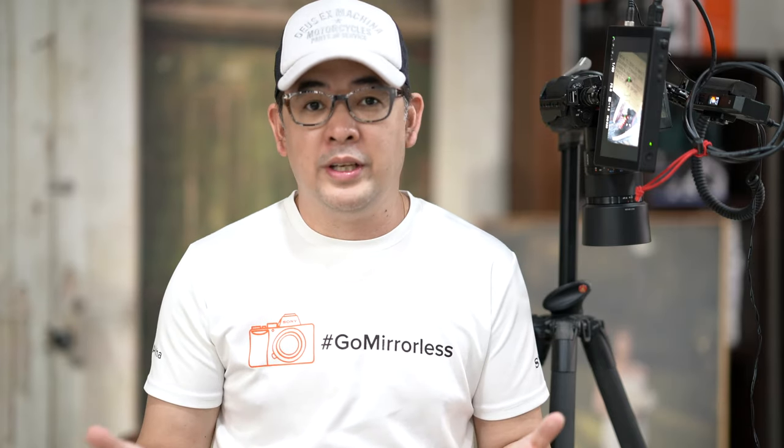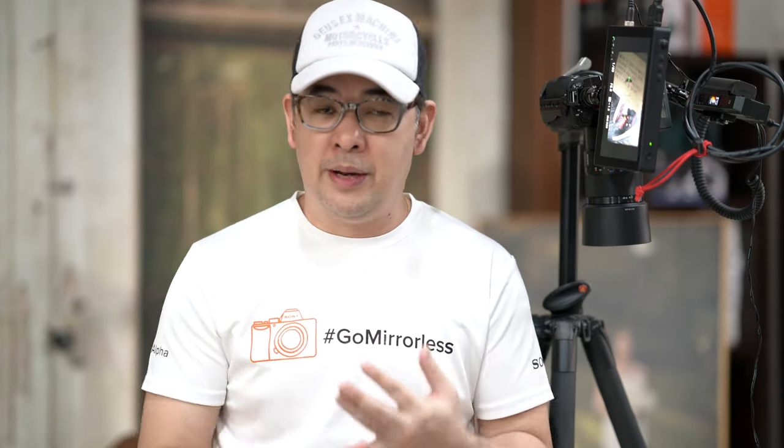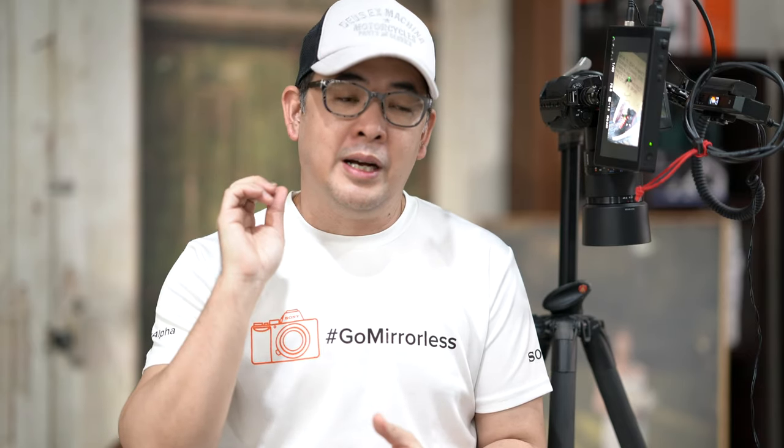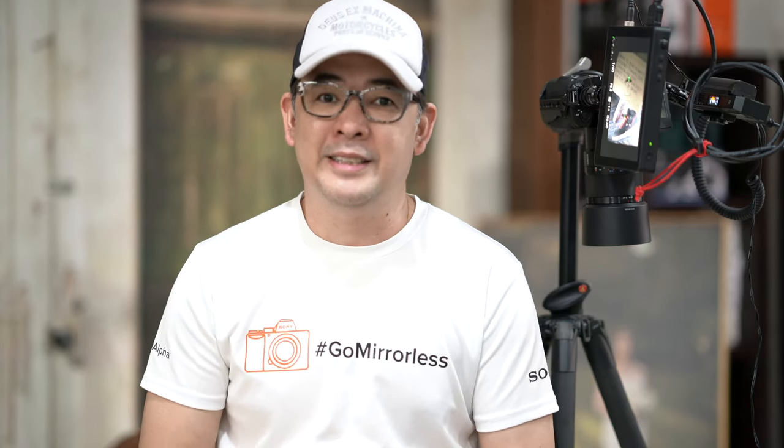To join the giveaway: subscribe to the channel, click the notification bell, follow me on Instagram at Jiggy Alejandrino, and leave a comment below with your IG handle and what you liked about the video. I will be randomly selecting the winner on September 30, 2020. Till the next video!